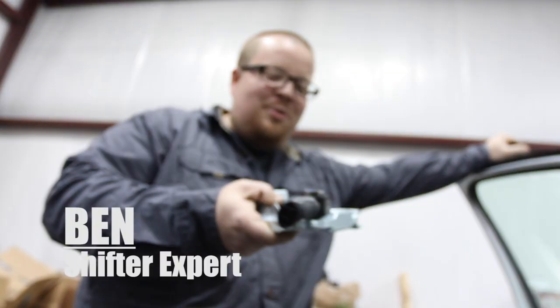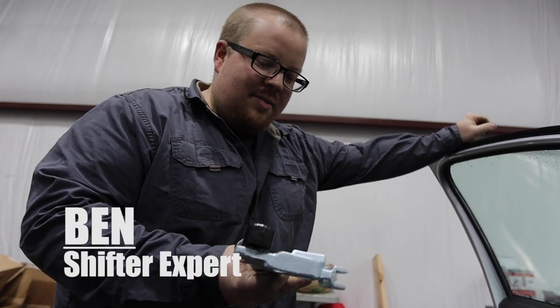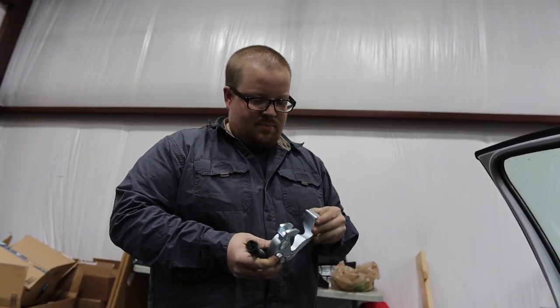I bet the car shifts so much better with all this weight now - like throwing it in gear and stuff like that. The other one is so light and chintzy and half of it's rotted away.